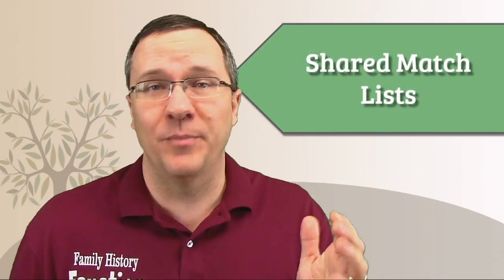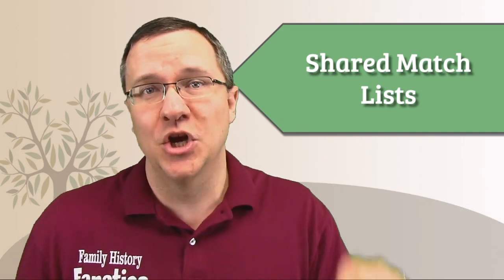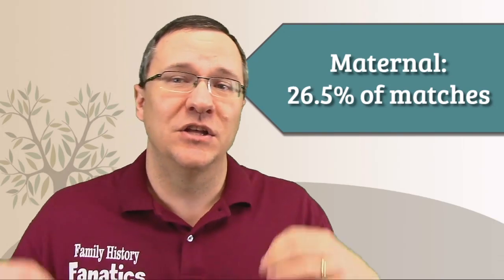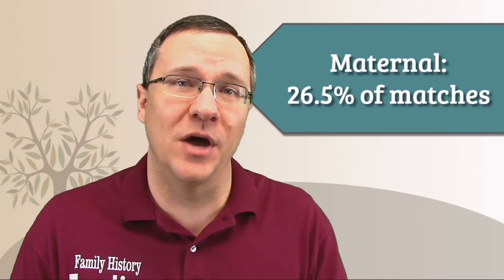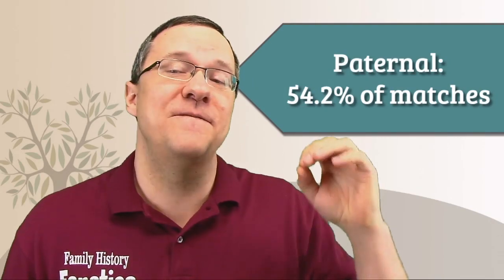Each of the companies has a shared-in-common-with tool, and I also wanted to see how good a shared match list would be compared to a phased kit. So I took a look at a shared match list for myself and my mom, and a shared match list for myself and my dad, and compared those to my own match list. On my maternal side using the shared match list, 26.5% of those matches were also on my regular match list — a little more than with the phased kit, but right in the same range. My paternal side had 54%, again a little bit higher but still within the same range.